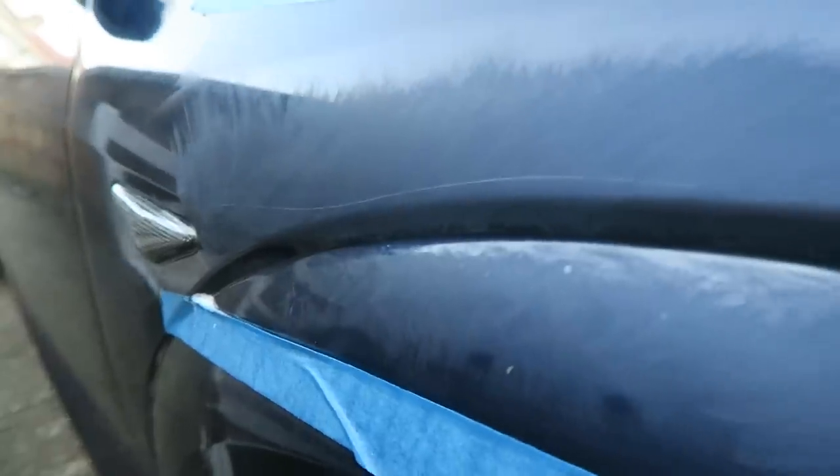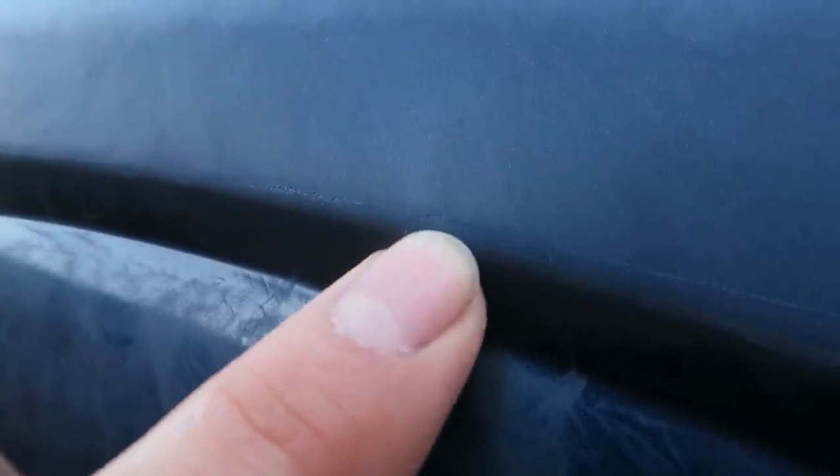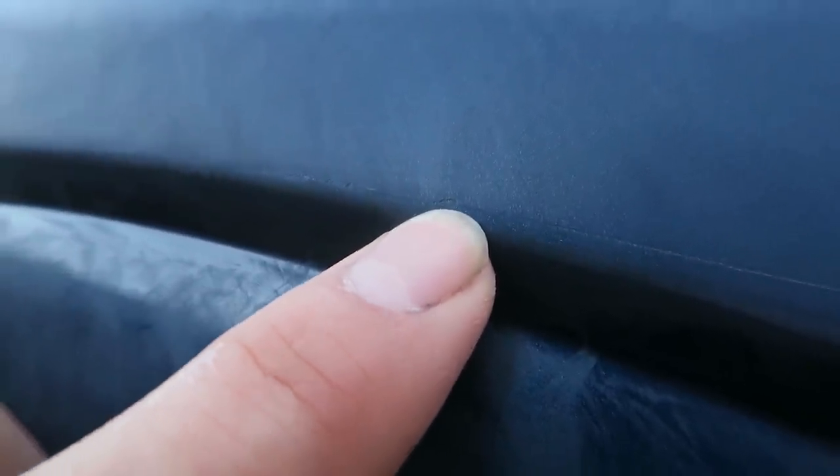There are a couple of spots where whoever keyed it has picked up the lacquer and made like a stone chip. Those bits aren't going to come out unfortunately, but if I can get rid of the line I will be happy.